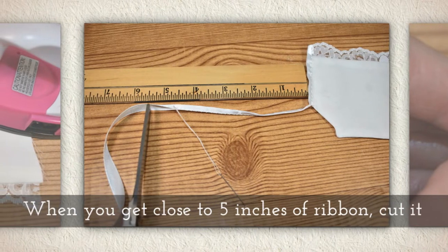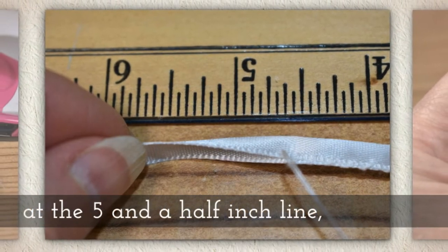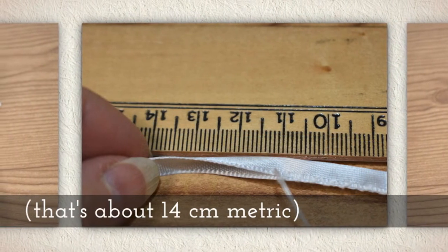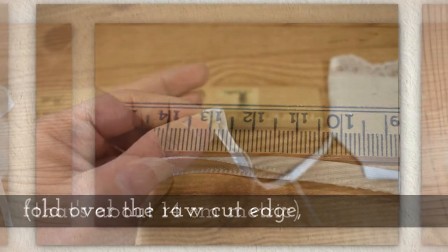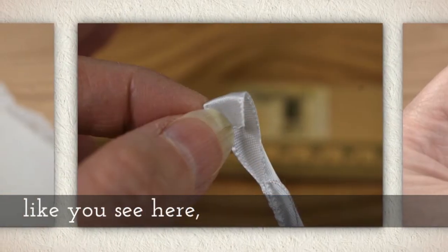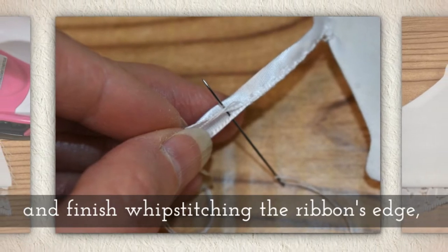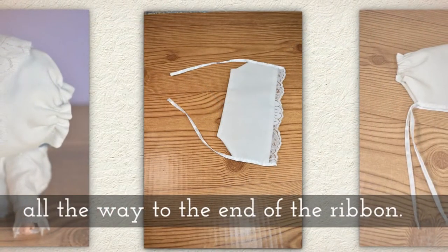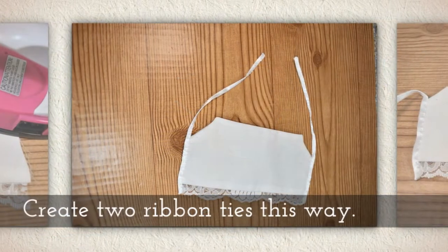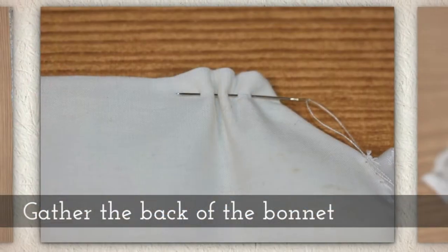When you get close to about five inches of ribbon, cut the ribbon free from the spool at the five and a half inch line — that's 14 centimeters in metric. Fold over that raw cut edge like you see me doing here and finish whip stitching the ribbon's edge all the way down to the end. You'll want to do this for both ties — create two ribbon ties that way.